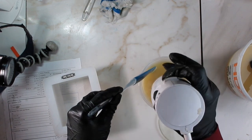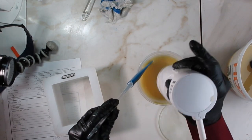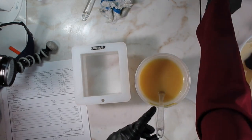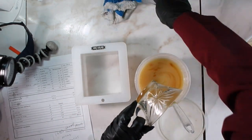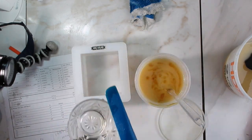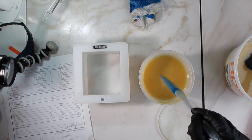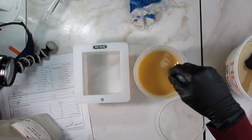I'm going to add the carrot powder that I had dissolved in water to this portion, and I'm going to first blend it and then stick blend it. I can tell now that the soap is at a light trace.